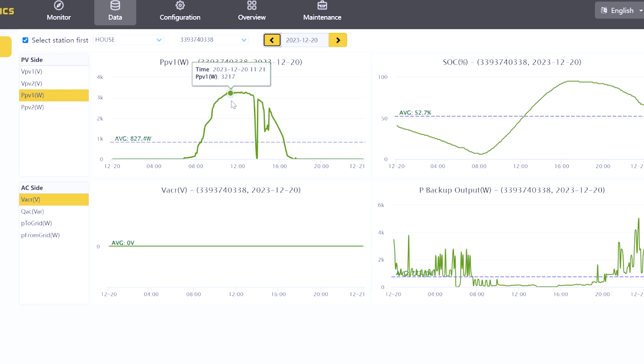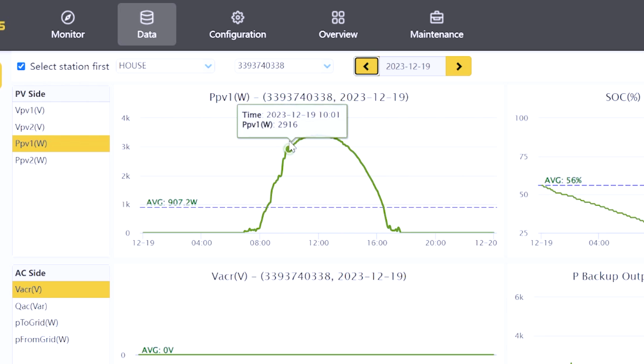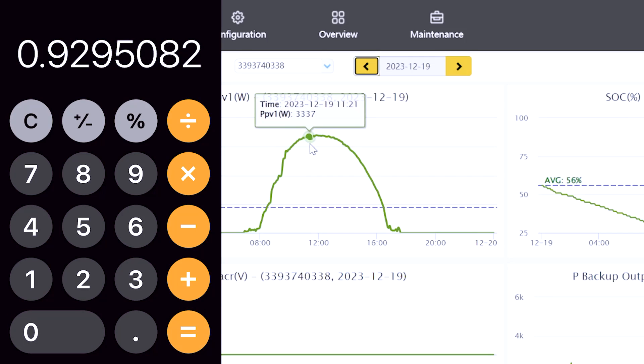Let's talk about the efficiency. I'll bring up the EG4 monitoring software so you can see — these are 305-watt Hyundai panels, so that's 3,660 watts total. From 10 o'clock in the morning to about two o'clock in the afternoon — four hours — I'm always at at least 82% efficiency, pulling over 3,000 watts the entire time. At the best part of the day I've hit 93% efficiency, pulling in a little over 3,400 watts — 3,402 divided by 3,660 is basically 93%.